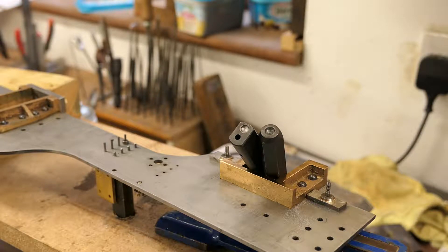Hi folks. I thought I'd share with you today a short video which I'm making on riveting. I've made one before which you might have looked at, but this one I'm going to show how we form a dome head rivet.